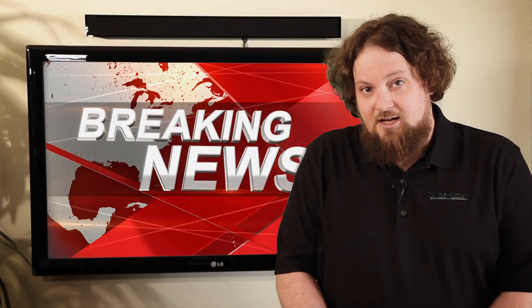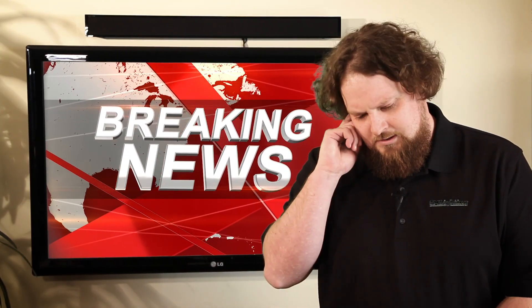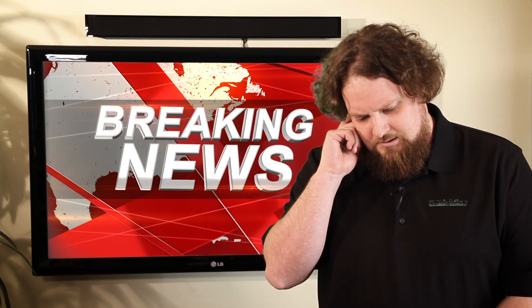As other more mediocre lighting companies continue to saturate the market, GM Lighting continues to... I have breaking news. Let's go to Tim Forbush live. Tim?